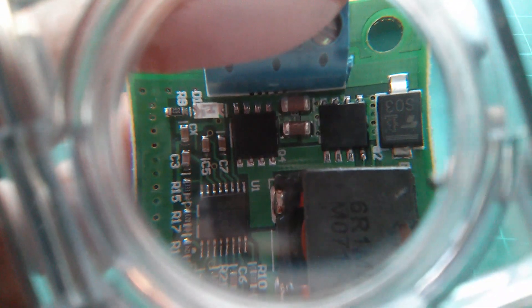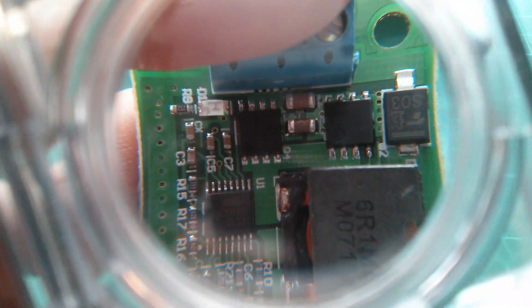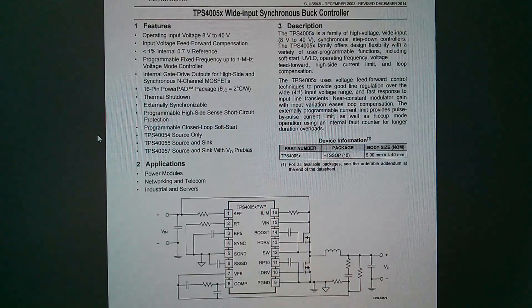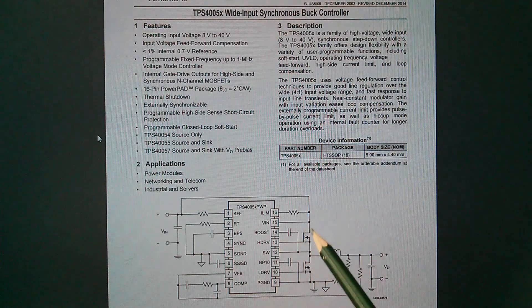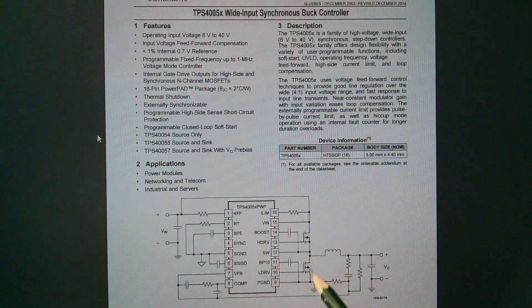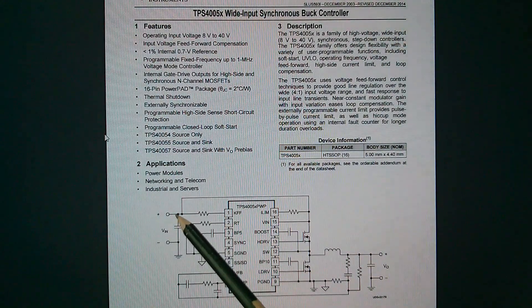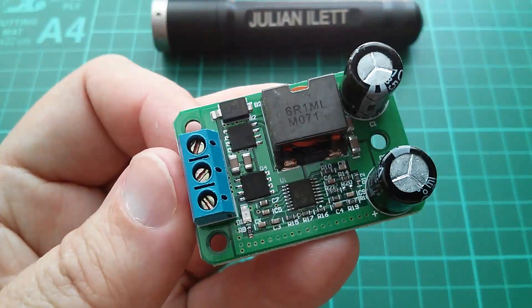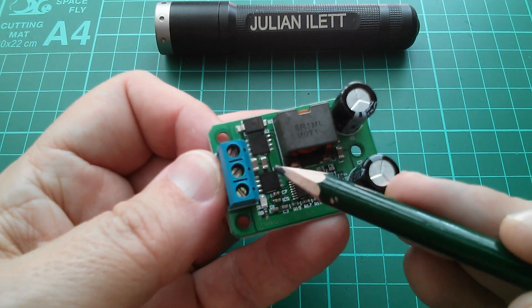It does rather spoil the circuit, because of course this is going to have the sort of losses that an asynchronous buck converter will have if you're using a diode in the buck converter itself. So it does seem a shame that that diode's been put in there. Looking at the datasheet for the TPS4005X — there are a few different types — you can see VIN coming through the switching MOSFET. In an asynchronous buck converter you'd have a Schottky diode here to ground, but in this synchronous version you have another MOSFET, which improves efficiency. And on this application diagram there is no input diode for reverse polarity protection, because that would spoil the efficiency of this circuit.